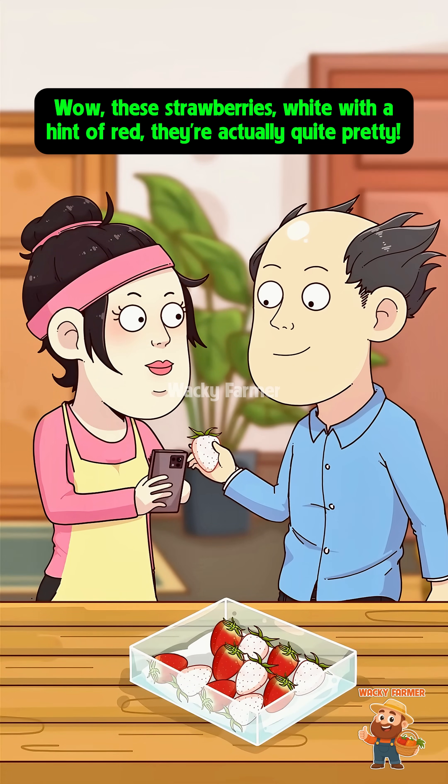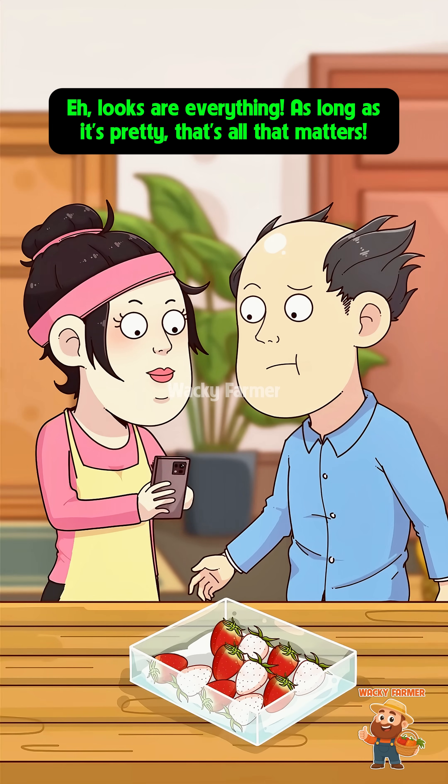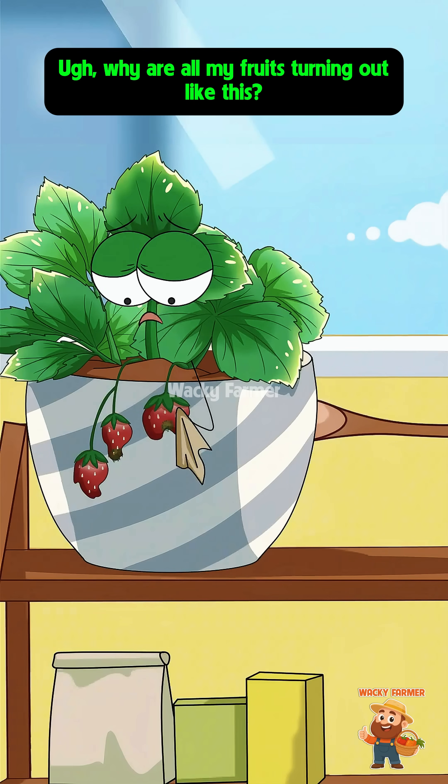Wow, these strawberries — white with a hint of red — they're actually quite pretty. Why does this taste like pineapple? There's no strawberry flavor at all! Hey, looks are everything; as long as it's pretty, that's all that matters. Why are all my fruits turning out like this?